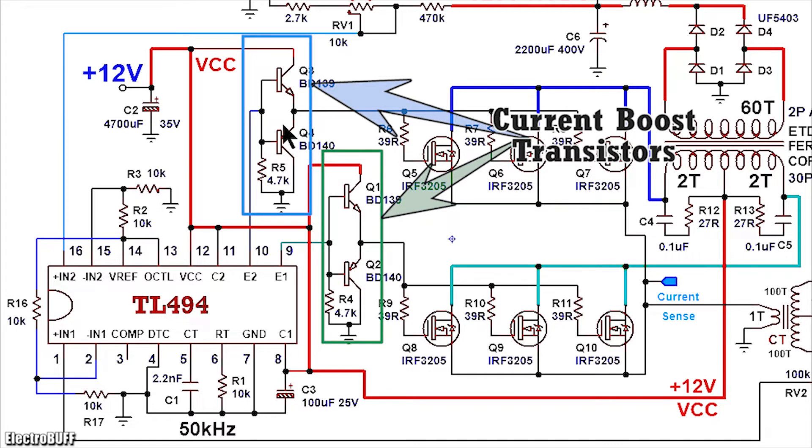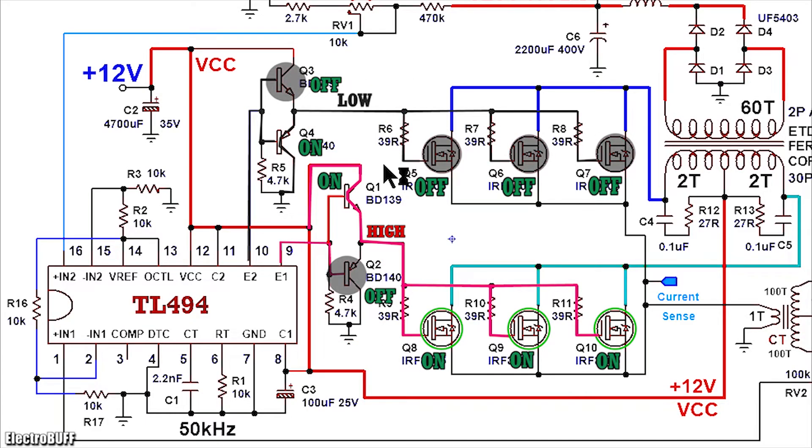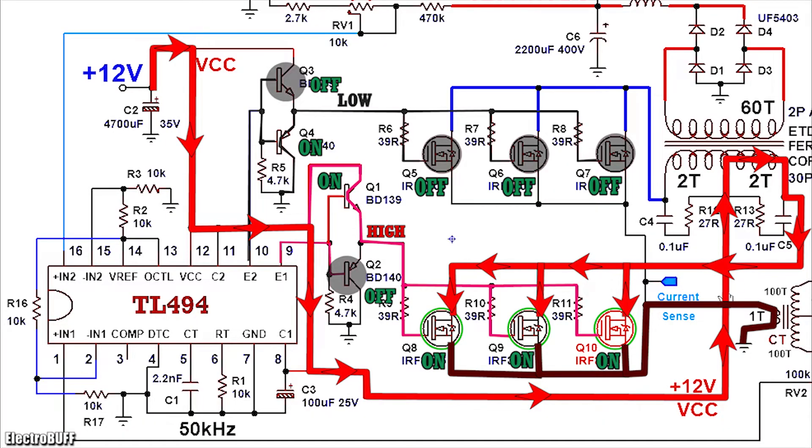Basically these two work as an emitter follower. In the first case, you have a high output at pin 9 and a low output at pin 10. The transistor Q1 will be on because it's NPN, but Q2 will be off. The transistor Q4 will be on and pull the gates of the MOSFETs Q4, Q6 and Q7 to ground, ensuring they remain off. The transistor Q3 will be off. When Q1 conducts, it creates a current path flow to the gates of the MOSFETs through their respective gate resistors R9, R10 and R11, and this causes the MOSFETs to conduct. When the MOSFETs Q8, Q9 and Q10 conduct, they create a current path flow from the input VCC voltage of 12 volts through the right-hand side of the primary winding of the transformer, through the MOSFETs, through the primary of the current transformer into ground.